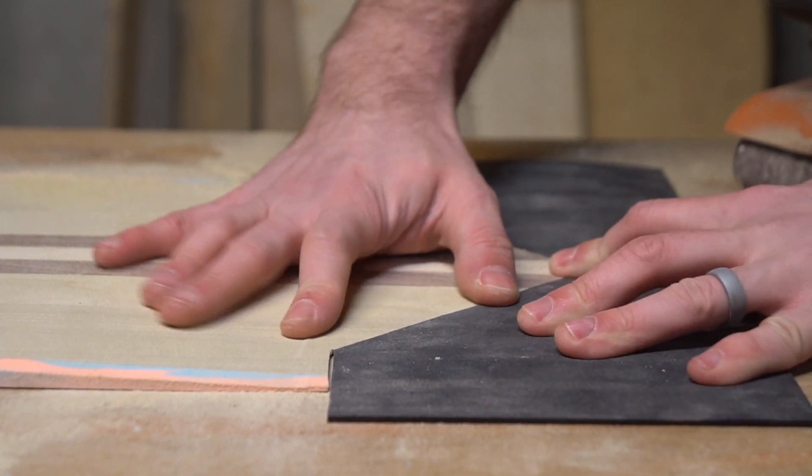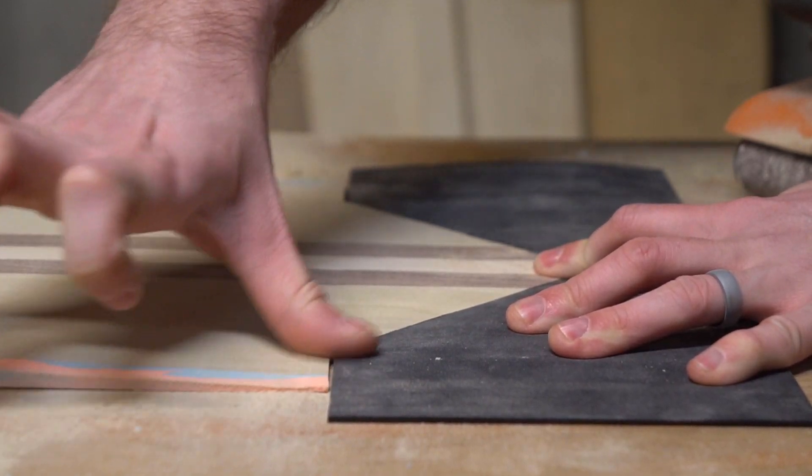And once that seam is nice and flat, I'm done. I've got my core, sidewalls, and my nose and tail protection all ready to go into the layout.